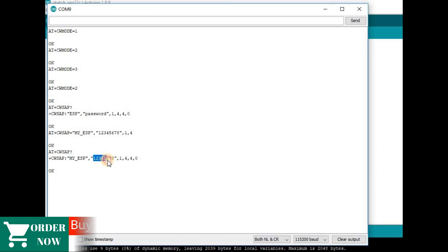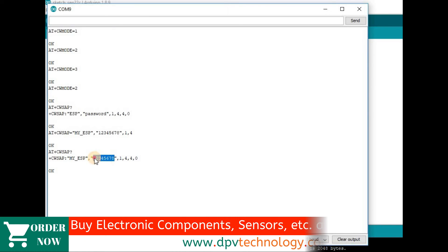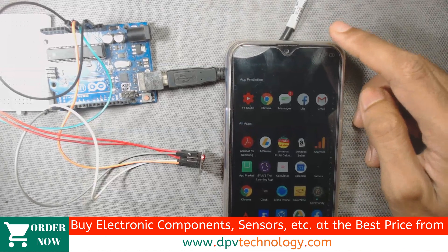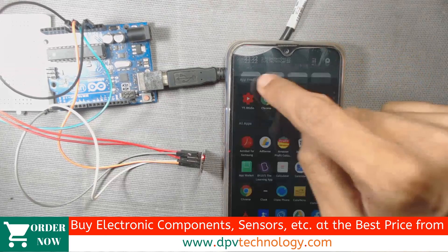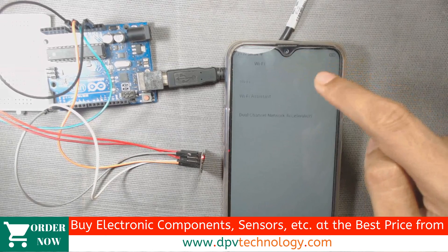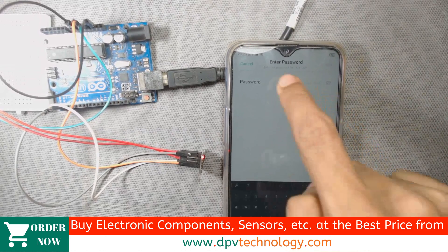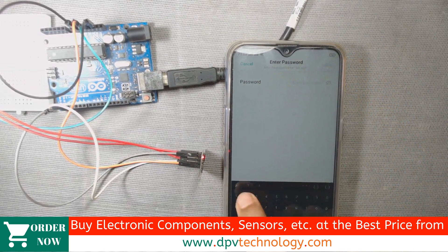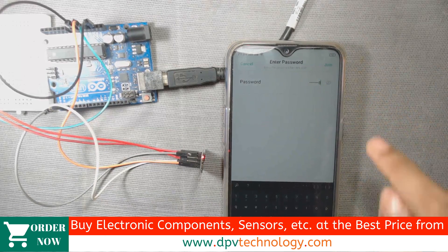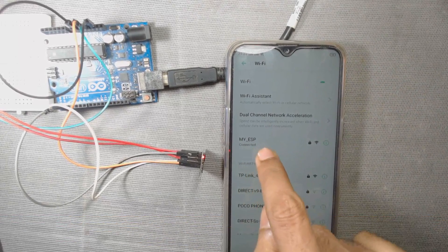It should be noted that in most cases this password must be equal to or more than 8 characters long, otherwise you will get an error. Now let us see whether that password will work or not. Go to your WiFi settings, and here we can see the network named 'my_ESP'. Enter the password '12345678' and it is now joined. We can see it is connected.